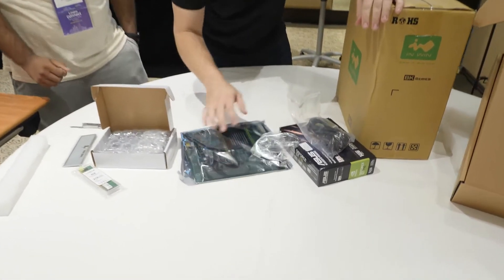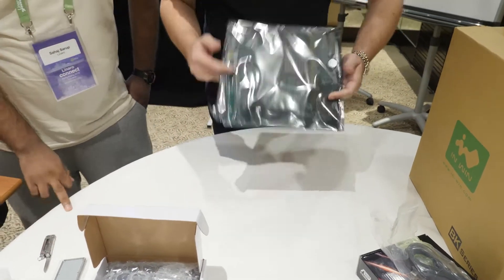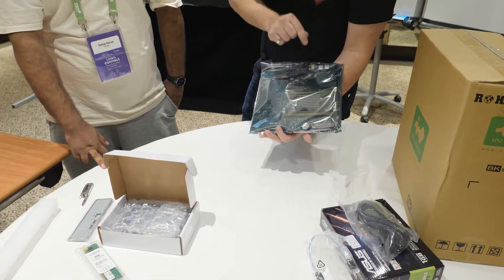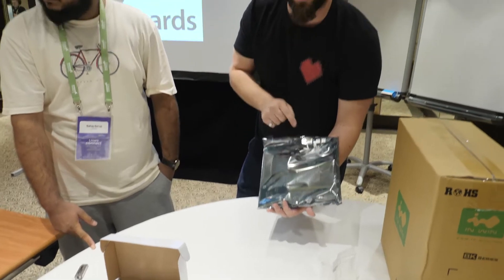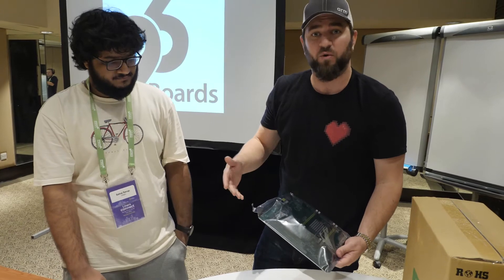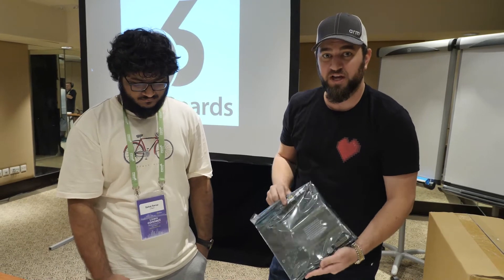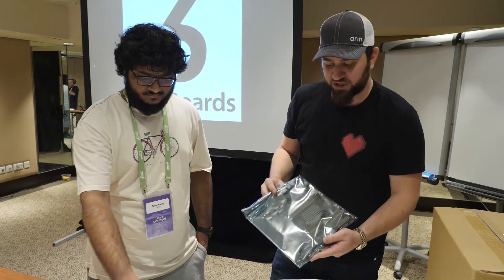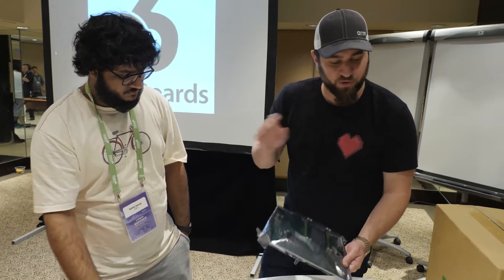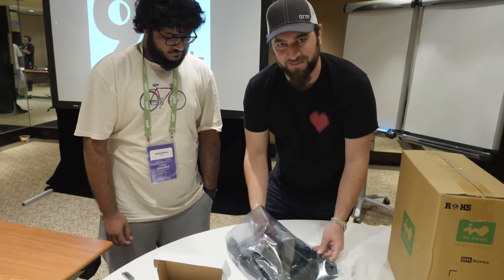So what we have here is the board itself — this is the Socionext 96boards Enterprise Edition, developed in collaboration between Socionext, Gigabyte, and Linaro. Just so everyone knows, if you go to 96boards.org and check the specifications tab, this is based on the 96boards Enterprise Edition open hardware specification.